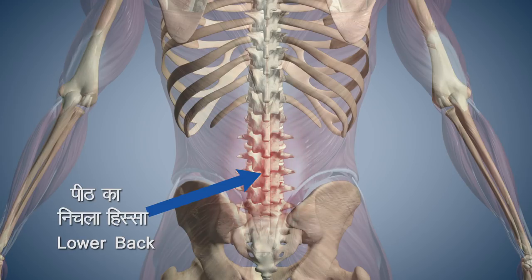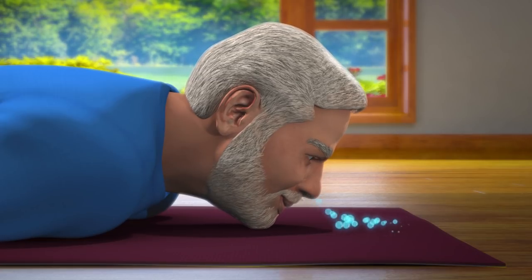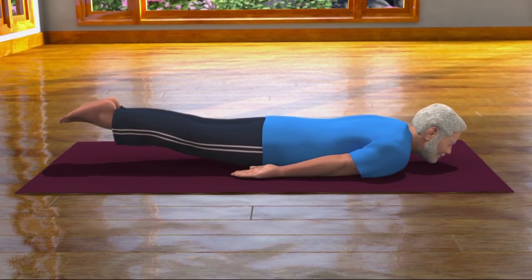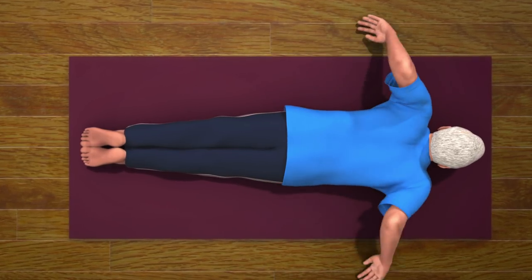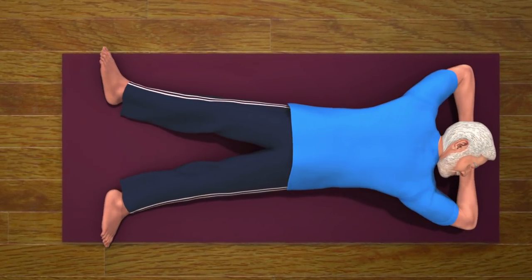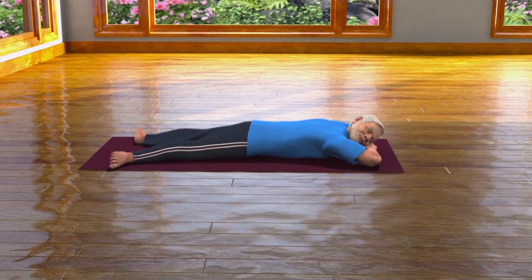If you are suffering from incessant pain in your lower back, then you should take precautions while doing this asana. After remaining in this pose for about 10 to 20 seconds, bring your feet down to the ground while breathing out slowly. After returning to the Makar Asana pose, relax your body. This asana helps you to relax both your mind and body.